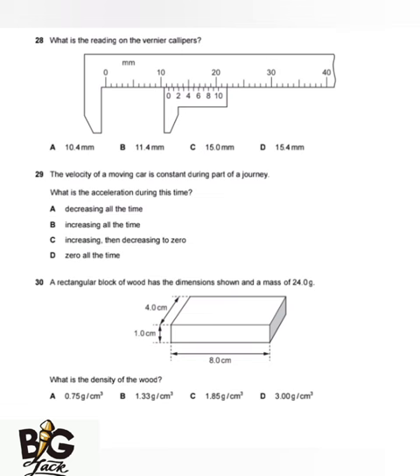To answer this, you need to know the formula. The formula is: main scale plus Vernier scale multiplied by accuracy equals the final reading. So: main scale plus Vernier scale multiplied by accuracy equals final reading.